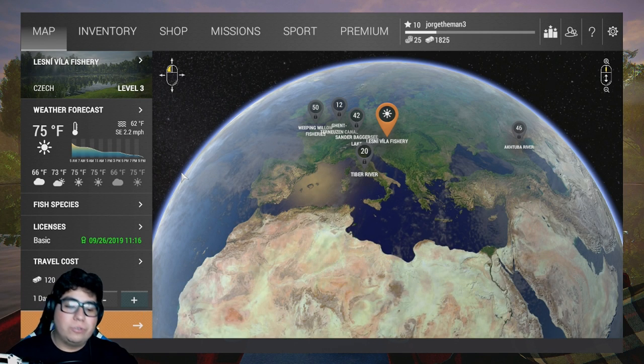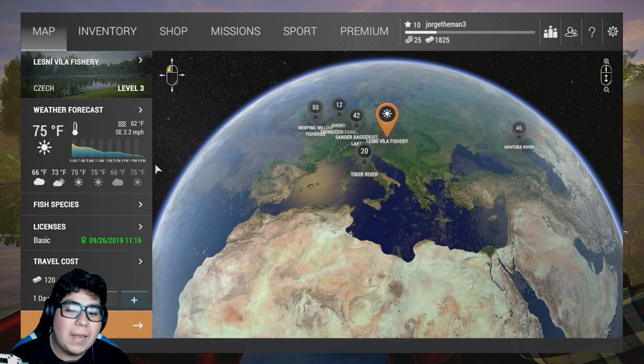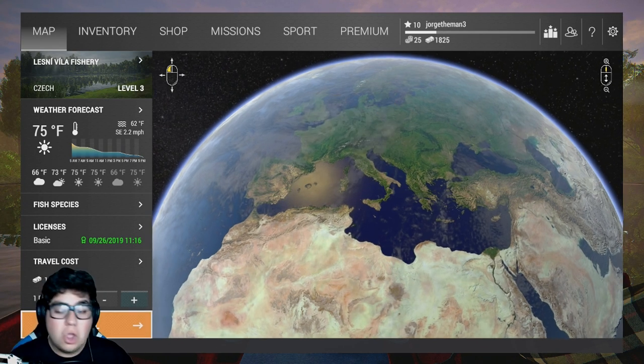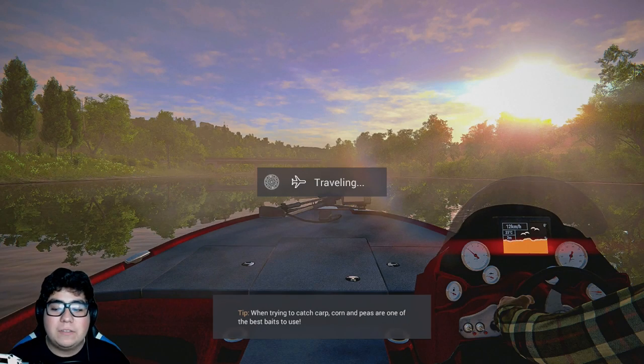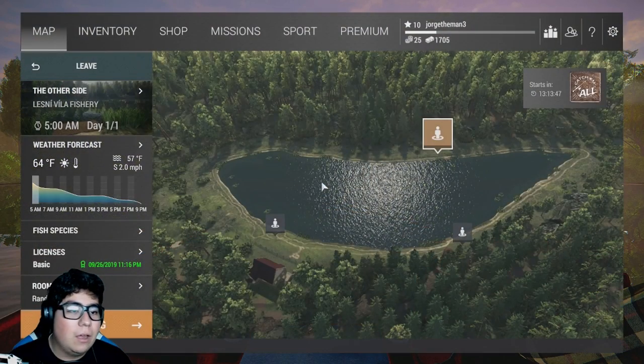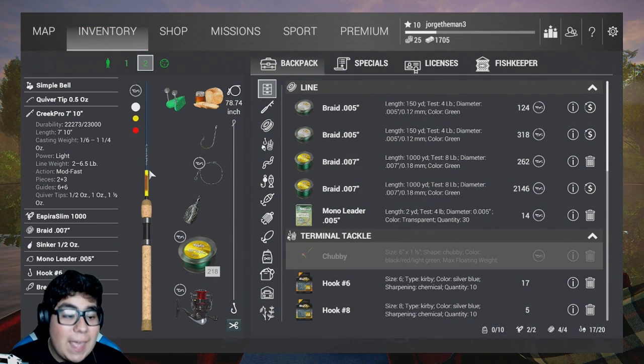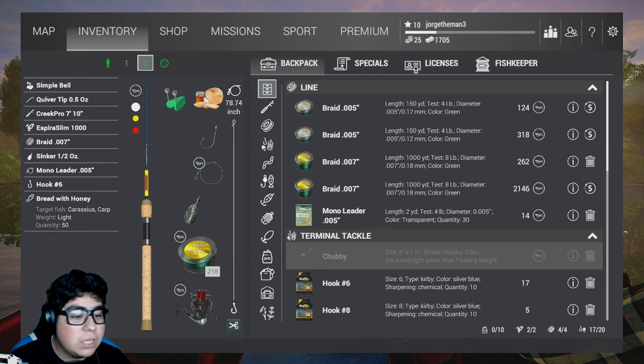What is up guys, it's your boy George. It's another Fishing Planet video. Today we're traveling to Lesney Villa Fishery. I've fished here quite a bit, it's a really amazing spot with really amazing fish. Today I'm bringing you guys along. Let's talk about my new setup - it's a 7'10 reel, a Creek Pro, so it's pretty good. I've got a simple bell and some bread with honey to catch one specific fish.